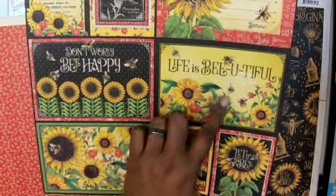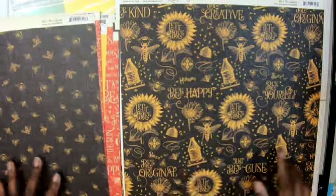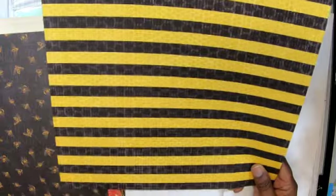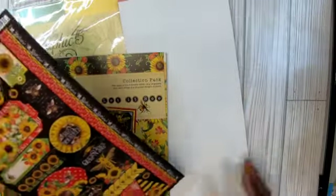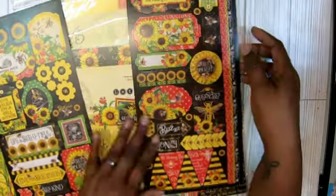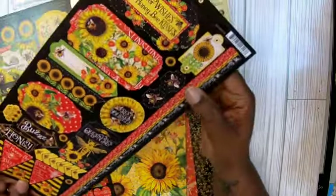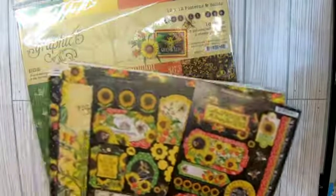Don't worry, be happy. Life is beautiful. Be-u-ti-ful — that's what it says. I like that with the bees. And then this one — wow, I love it. It's got a little smell to the paper. Look at that. Yes, I wanted this. I saw somebody make something and I was like, oh, I need that paper. And then here are the stickers that come with it, because this is the collection. Isn't that pretty? Got numbers down here. And this one has some — I forgot what you call that. Then look at these little pennants. So cute. Arrows. Love it. So that is the collection.